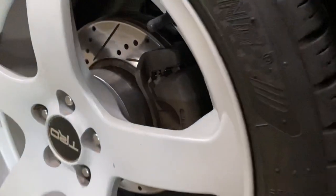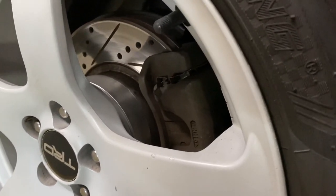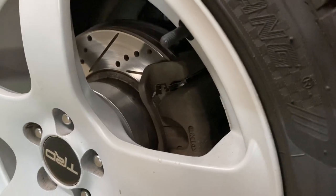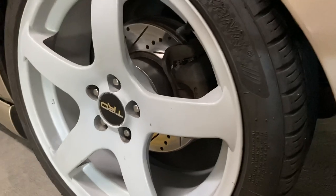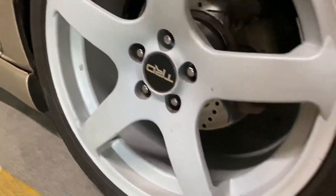Behind here we got the R1 Concept slotted and drilled rotors with Wagner brake pads. If you guys ever plan on getting ceramic pads, don't go for Wagner — I had to do a lot of cleaning for these wheels due to all the brake dust that was widespread on them.